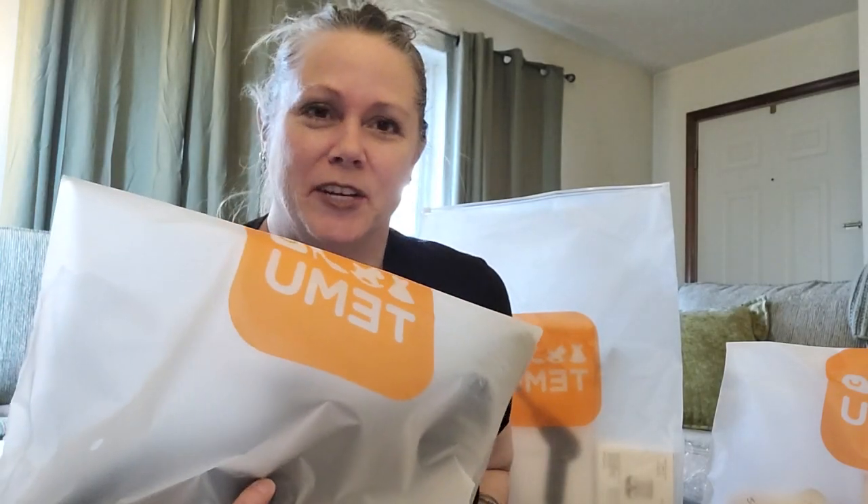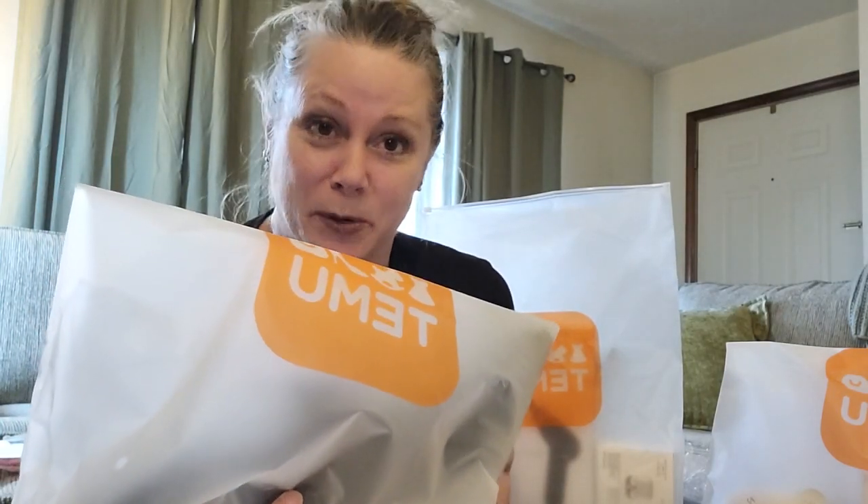Hello everyone, this is Kimmy Kim and welcome to my channel. Today I have a special Temu haul for you and I'm so excited to get into it.